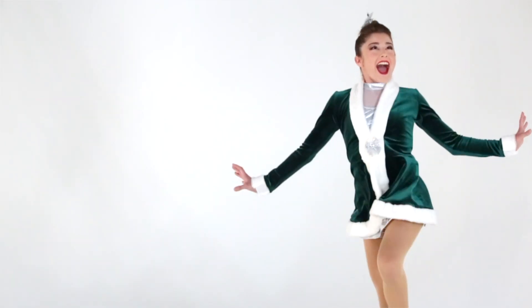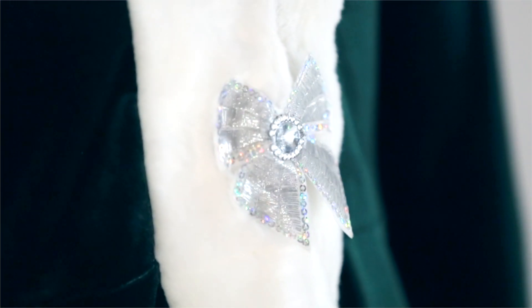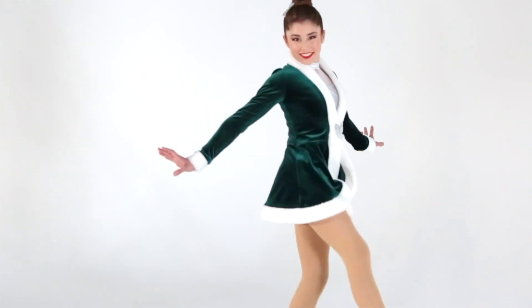There is a separate stretch velvet jacket with faux fur details and a hook closure adorned with a bow applique at the front. This costume comes complete with a hair bow on a clip.